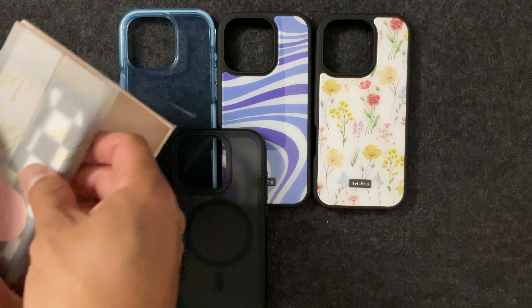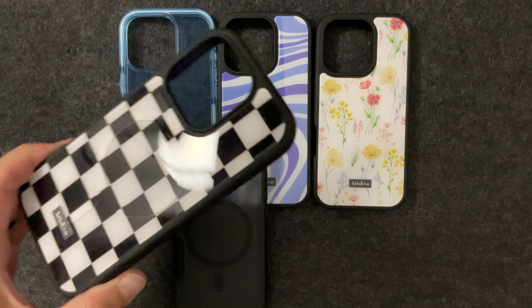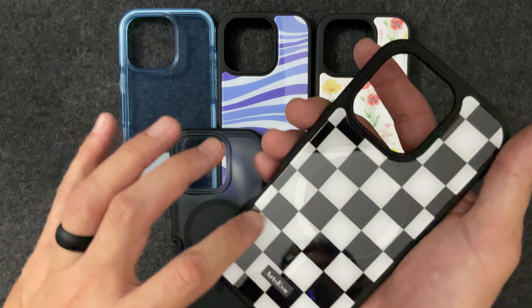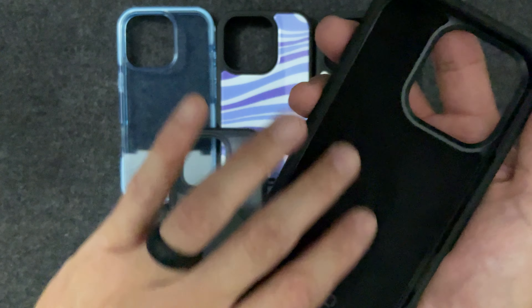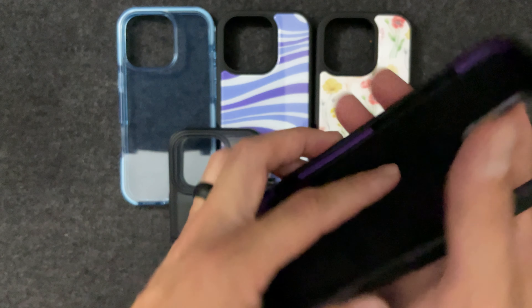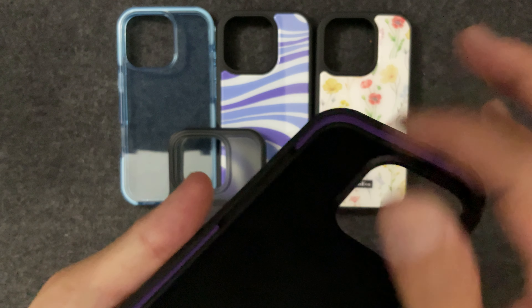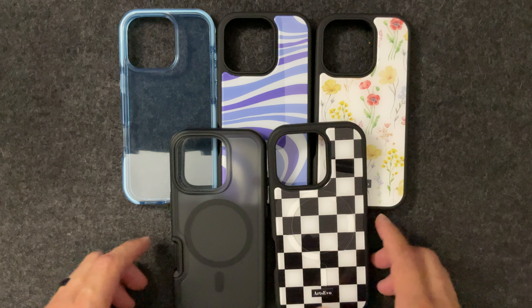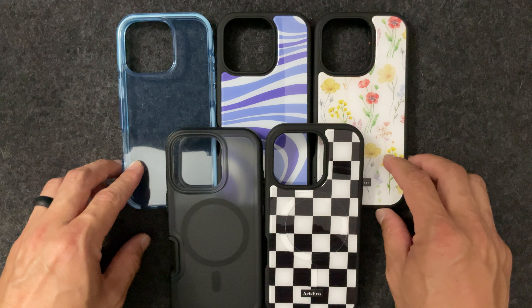The final case has a very classic look — it's got a checkered pattern, and you can also see the MagSafe magnets right there. It's glossy which helps with grippiness. Again we have the Arts Evo logo, microfiber lining, and the airbed material on the inside.